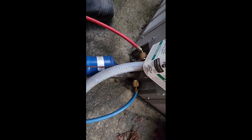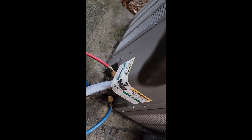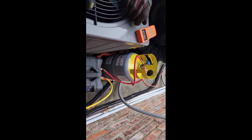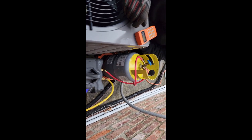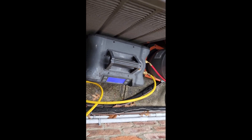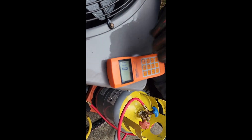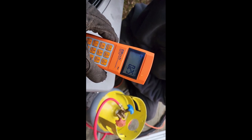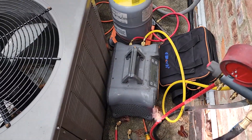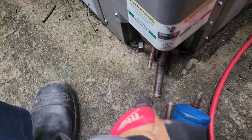I have my gauges hooked up to the refrigerant lines. I closed off the service ports for the condenser so that the refrigerant stays in those, and I'm recovering to a recovery tank. I have a scale to see how much I take out, and I've already bled the lines of air. You can see the amount going up on the scale, pulling the refrigerant out of the system and into the tank. We pulled out 1.09 pounds of R410A, and now I have this disconnected.